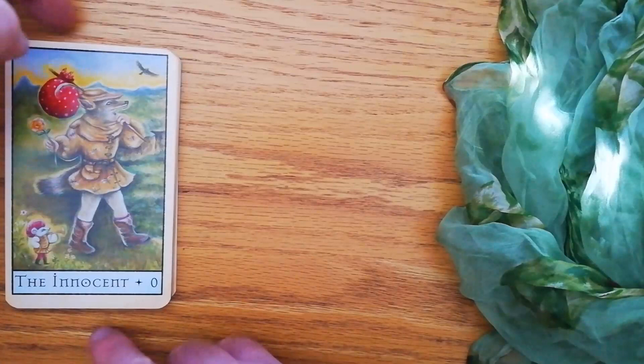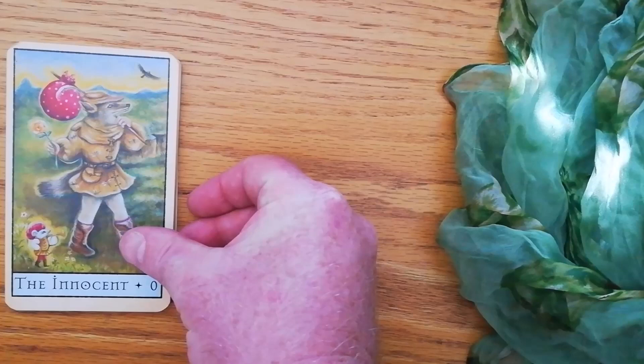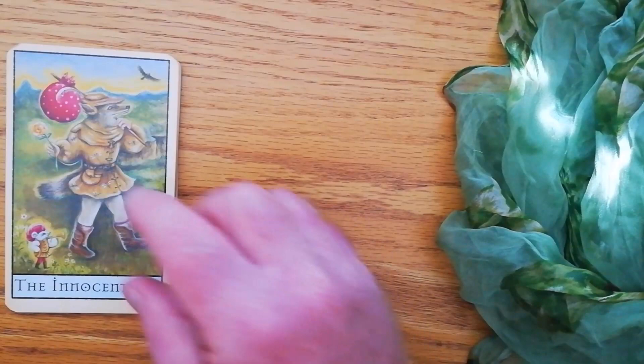I'm going to run through the major arcana with you. Now, this is not a pip deck. Each one of these cards is illustrated, and you're going to see that it is a very, very cute deck. This is one of the reasons why I was actually really wanting this deck. You can see that each card is a little animal. It's completely Rider Waite Smith, but each card is a little animal.